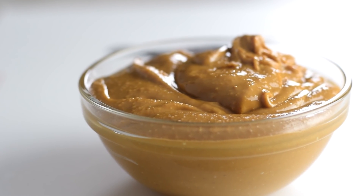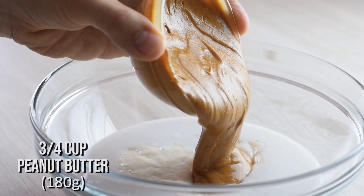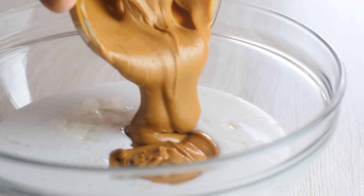For a nice and intense peanut butter flavor, I use natural 100% peanut butter, unsweetened and unsalted. I would suggest you use room temperature peanut butter — it will make the blending easier.